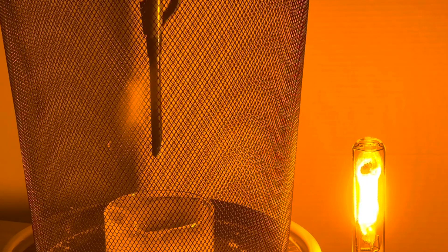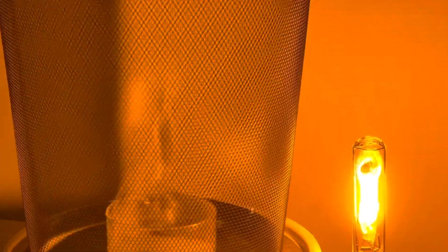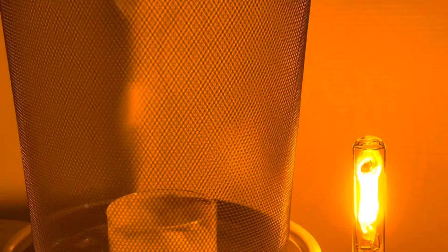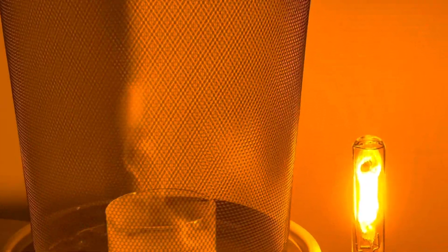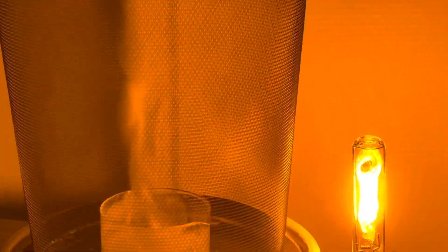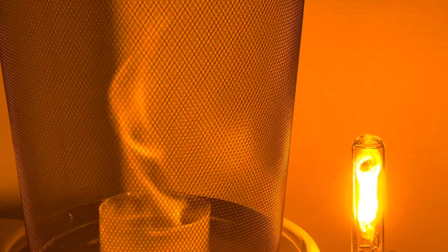Now let's try it with our fire tornado — what would that look like? Would that produce a black tornado? I can see it swirling. Look at that — it's like a partially black fire tornado. That's amazing. Look at that, the edges are black. Oh, that is eerie. It's a black fire tornado.